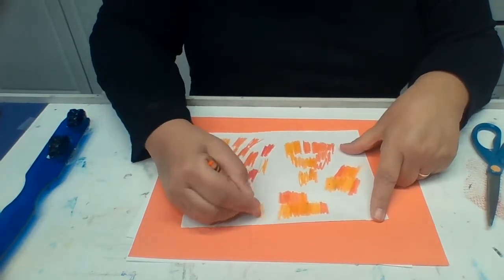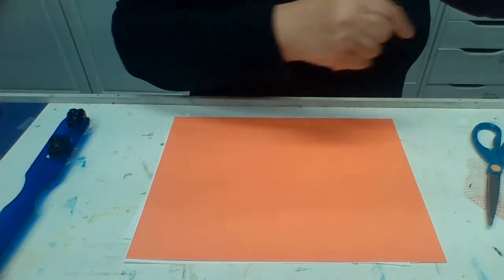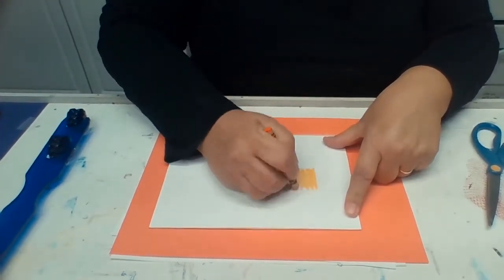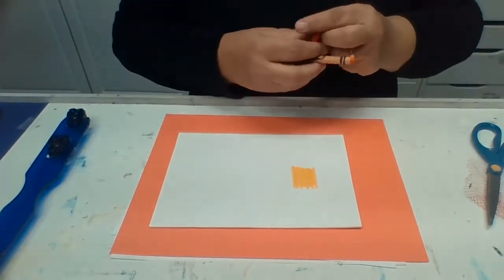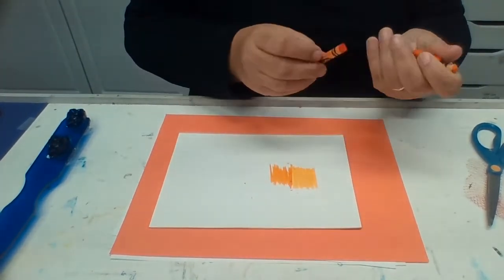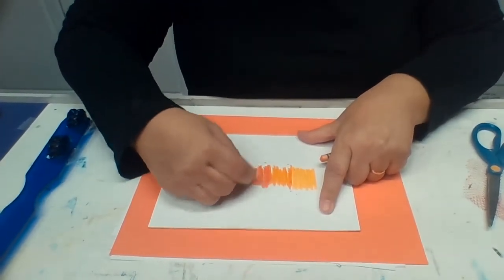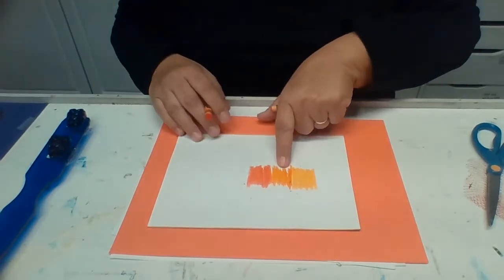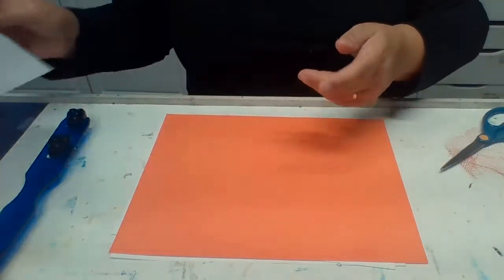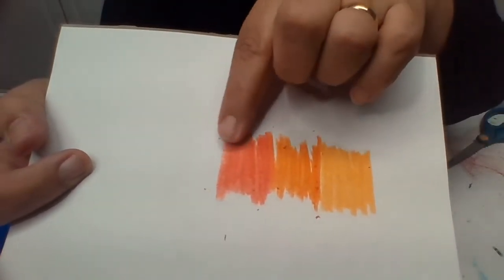This one is called yellow-orange. We have yellow-orange — that's my yellow-orange crayon. Here's my orangey-orange crayon. And then this one is called red-orange. So look at that: red-orange, orange, and yellow-orange. Three really good, different orange colors.